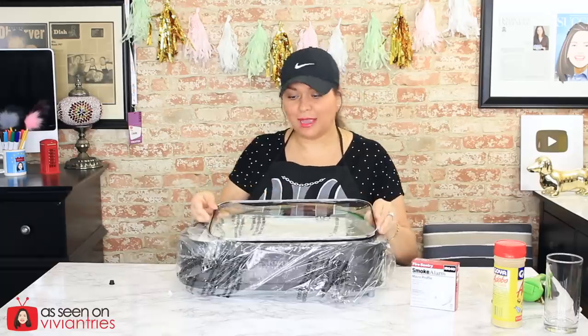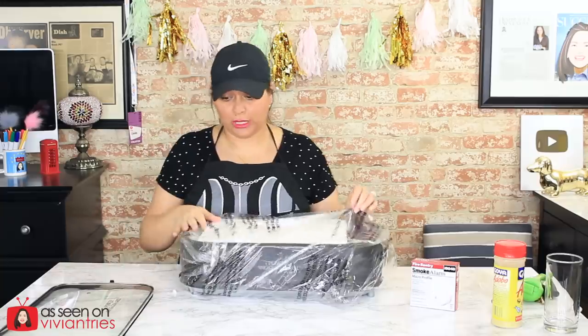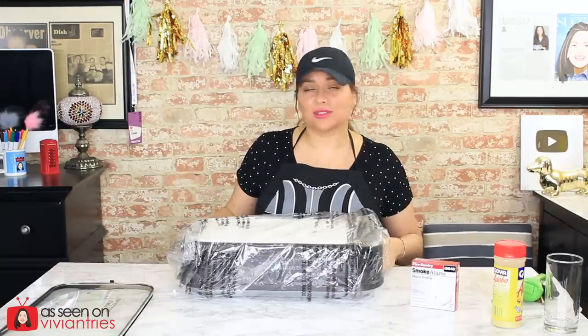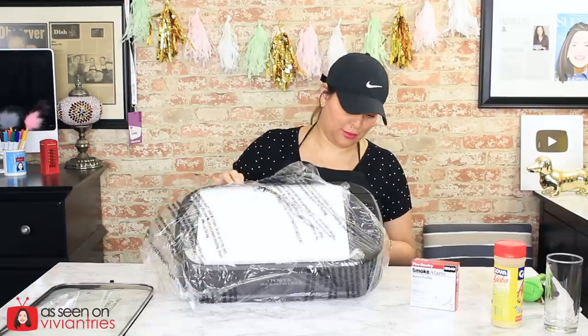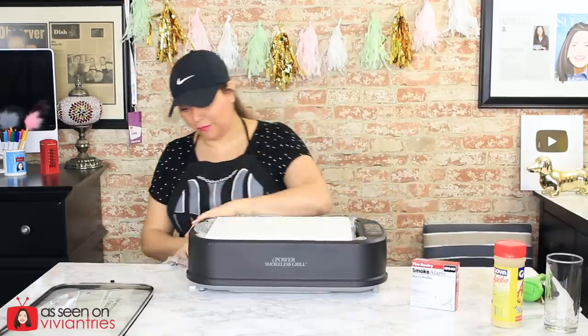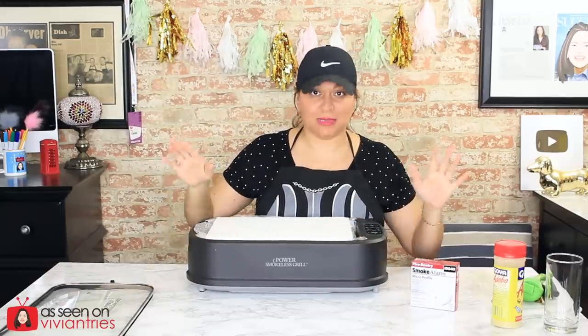Wait — where are the handles? I'm not assembling stuff. You know what I'm saying? $119, dude — assemble it, cook it, clean it. They should cook my first meal on it, as far as I'm concerned. And I'm not very impressed with what I'm feeling — it feels plasticky.